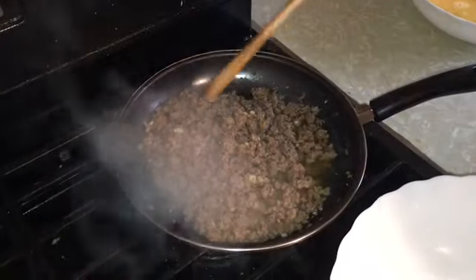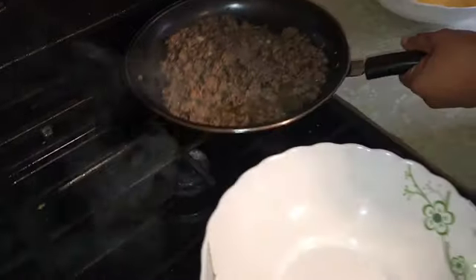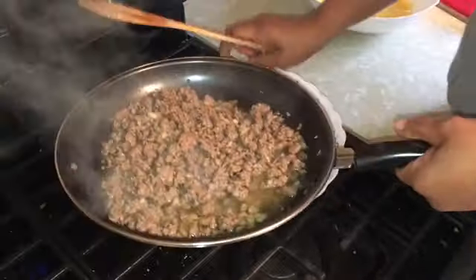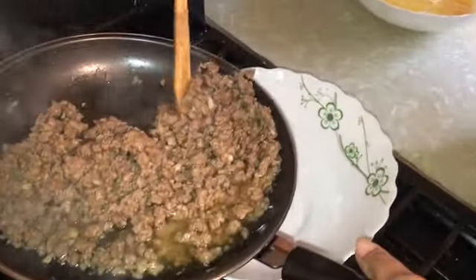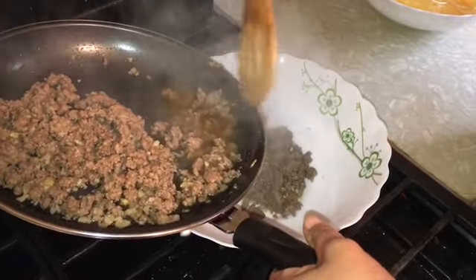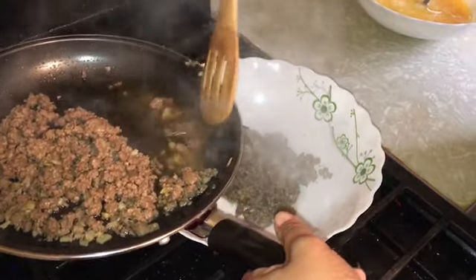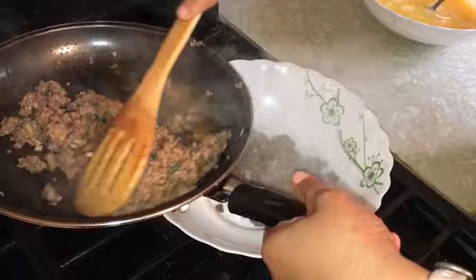Our ground beef is cooked, so turn off the fire and let's put our ground beef in a bowl. I'm not gonna include the excess oil because that's not good for me, especially for my husband. I'm just gonna get the meat but not the oil.